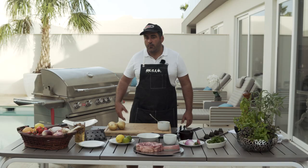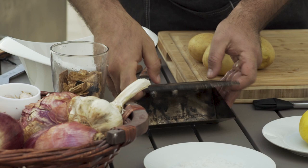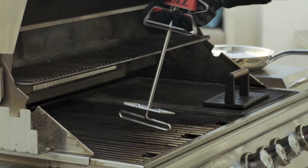We are also going to remove the water from our chips. They have been soaking for an hour and I'm going to put them in the bull smoking box. Close it like that and we're going to put them on our grill.